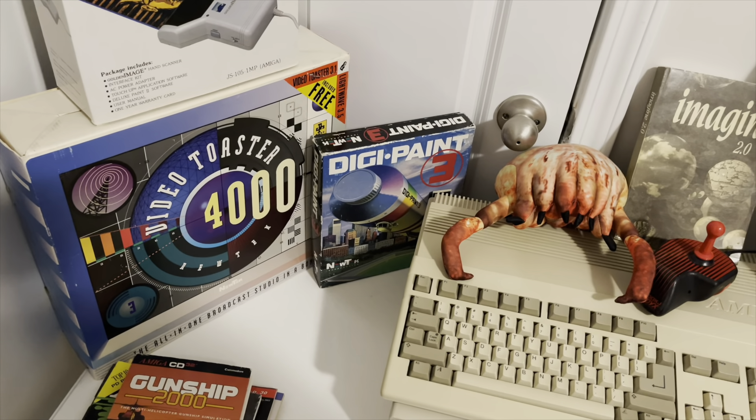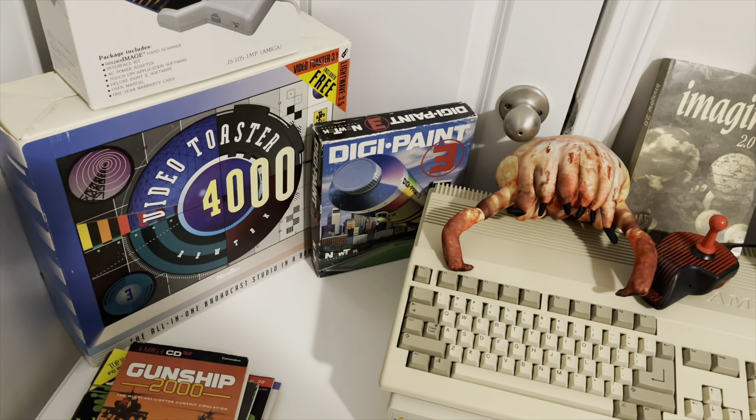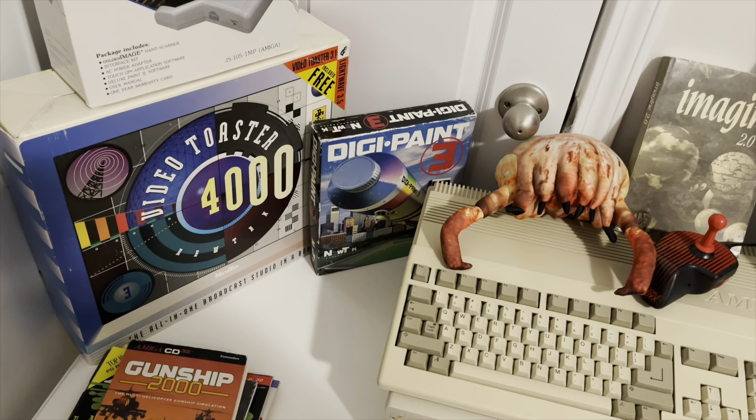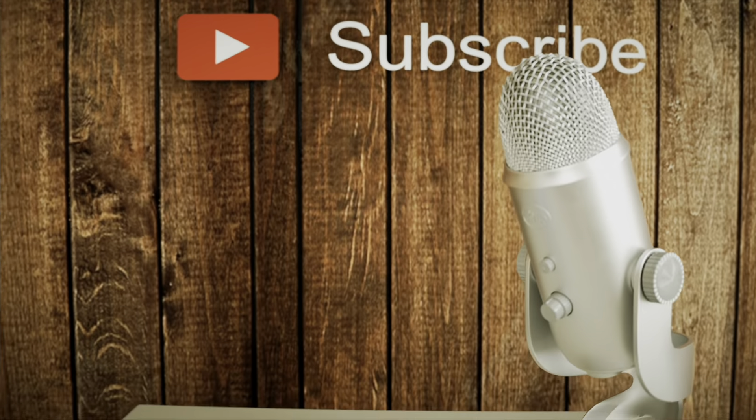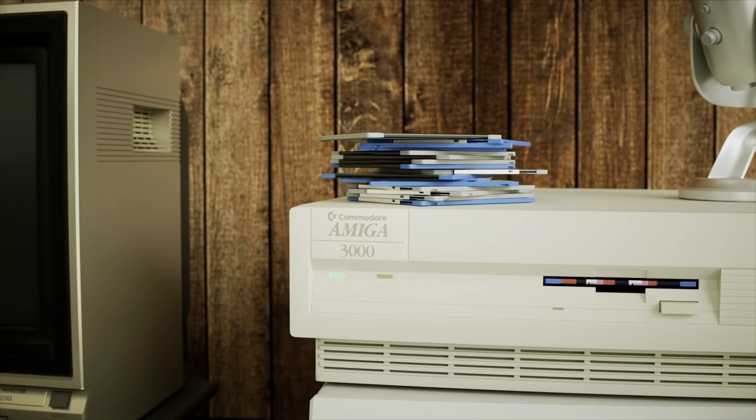So let's pick something. I'm thinking DigiPaint 3, because I didn't really use it that much — I'm not really a good 2D artist — but that was a fun piece of software. So let's go ahead and put that in there.